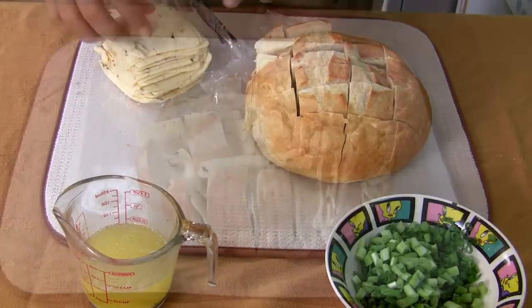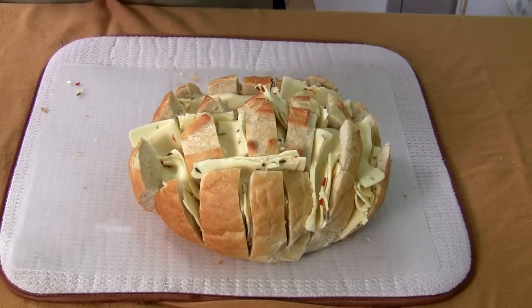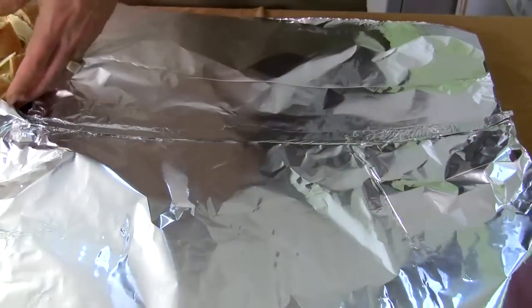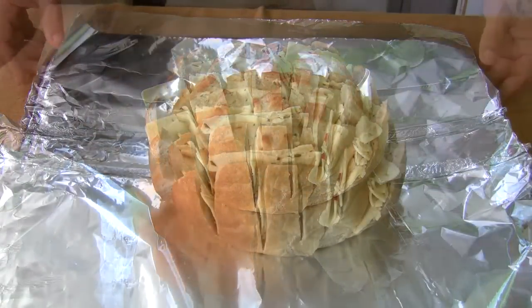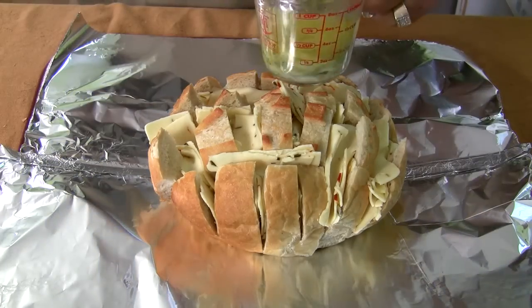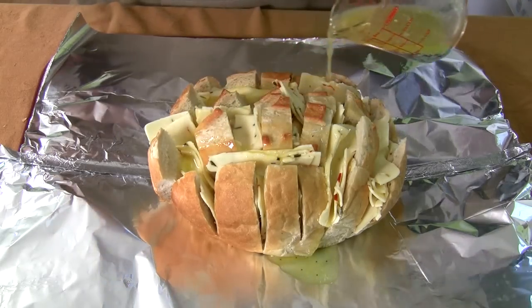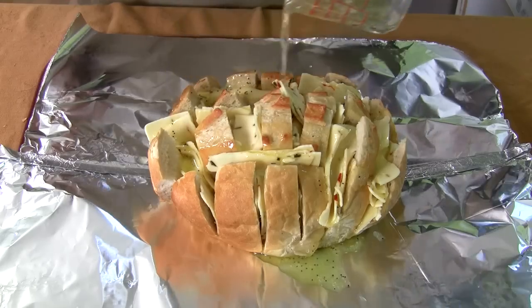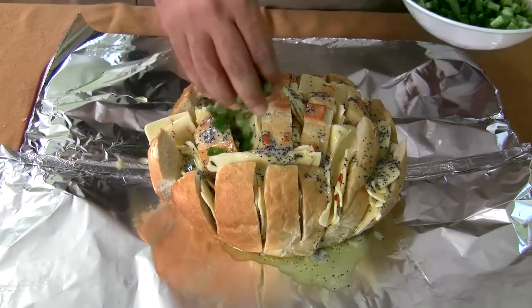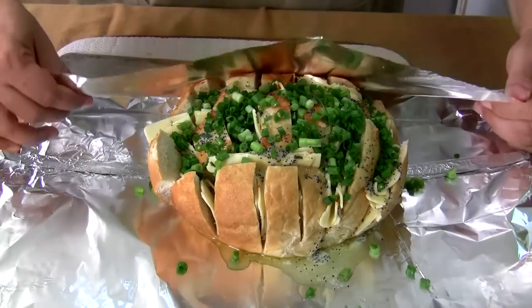Once you have the whole thing stuffed with cheese in every crack and crevice, get a cookie sheet, put aluminum foil on it, bring a big sheet of aluminum foil in there, and place the bread right in the center. Before you drizzle the butter on top, mix the seeds around so they get dispersed — mix that around first, then drizzle. Top it off with however much you like, then wrap it tight in the foil.